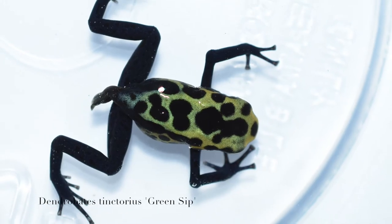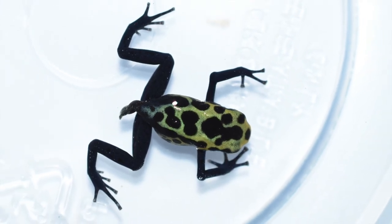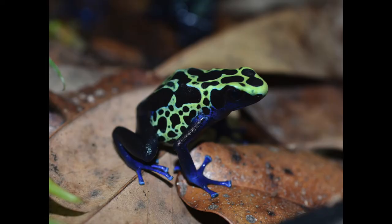And this is a Dendrobates tinctorius green cipollini. And here's one of the adults.